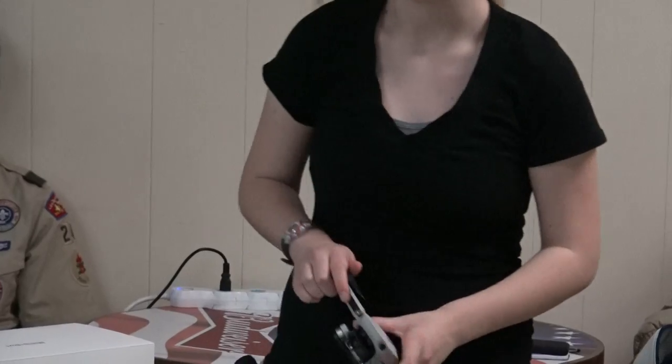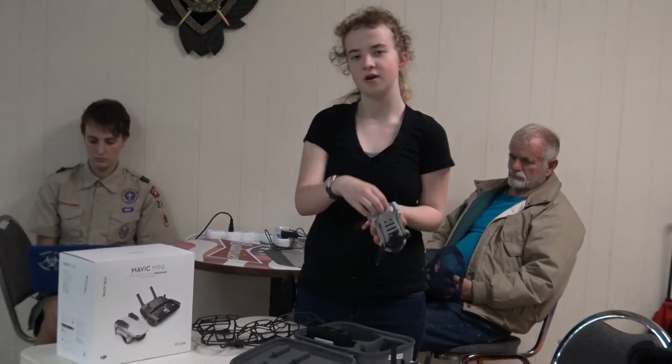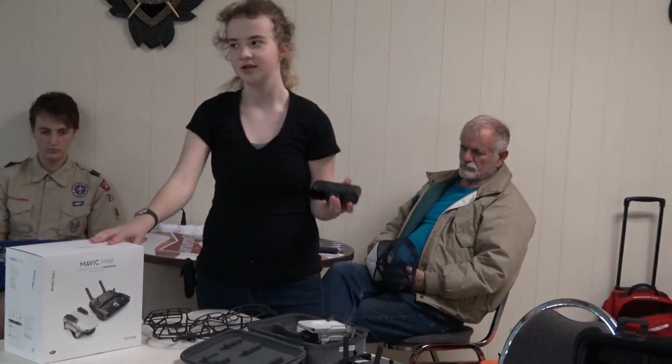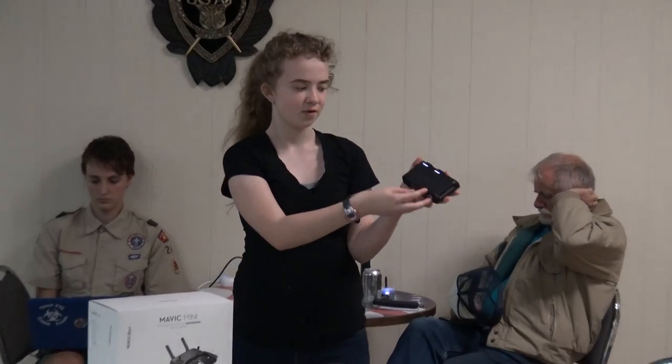I'm going to show you how to make your drone operational. First, you always check your battery. Your drone kit should have a charger. To check the battery on your charger, there's a little button on the side — you just press it once and it shows you. Four bars: if they're all lit up, that's 100%; three is 75%; two is 51%; and one is 25%.